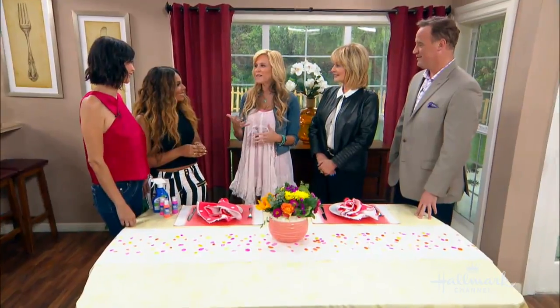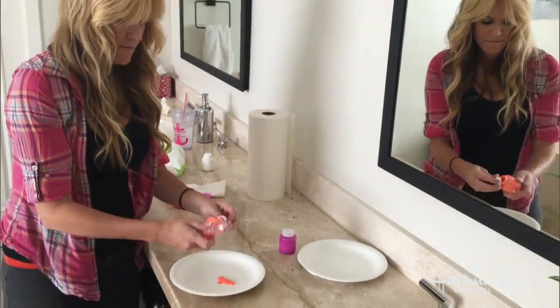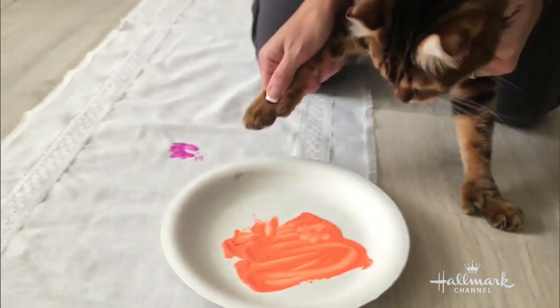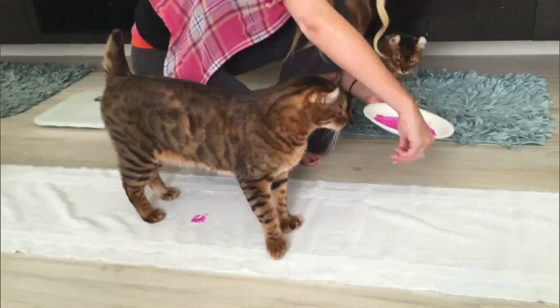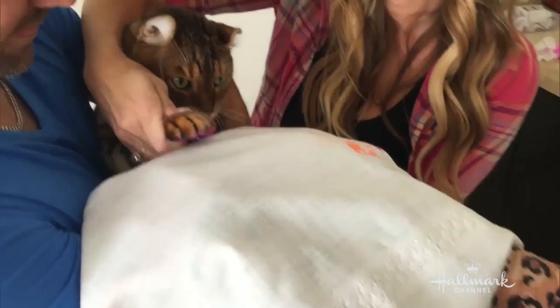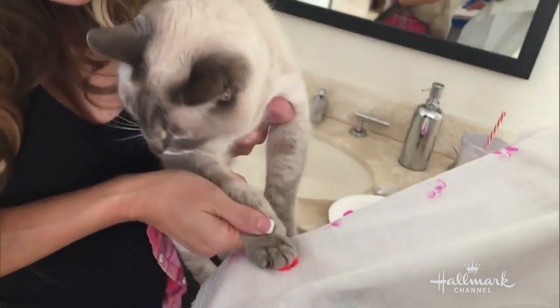I am a mom to two dogs and three cats, so I thought it would be fun to do this with them. I tried it at home — let's take a look at how it went. It was a little tough! Cats are not big fans of getting their paws wet — there's Simba, and the other one is Arrow.